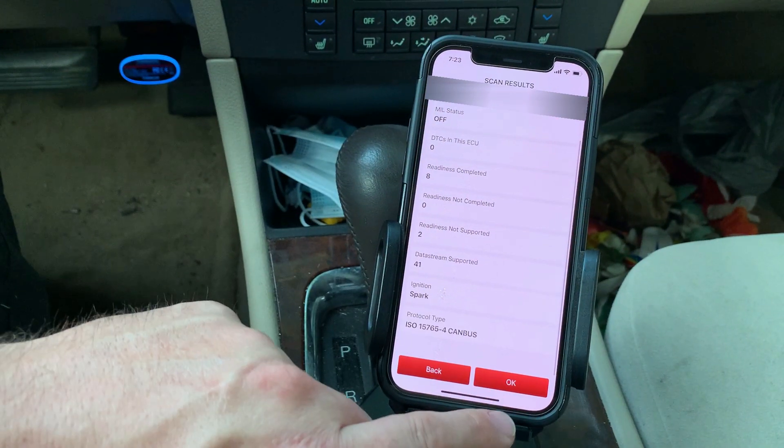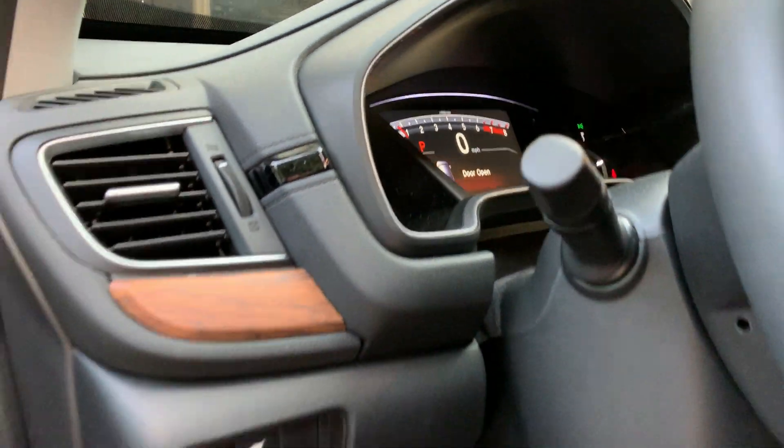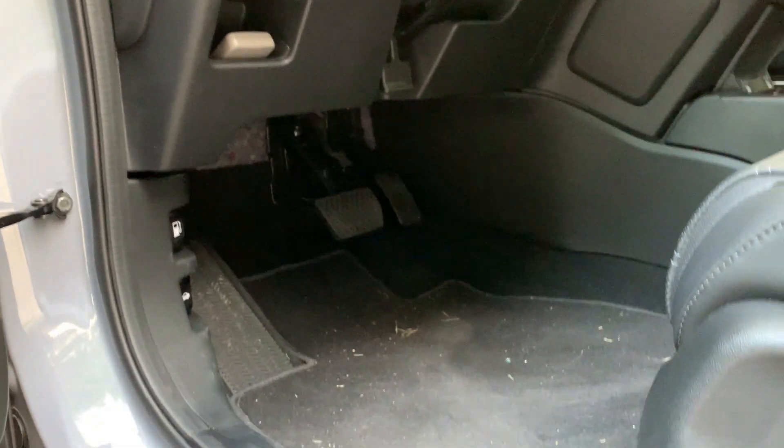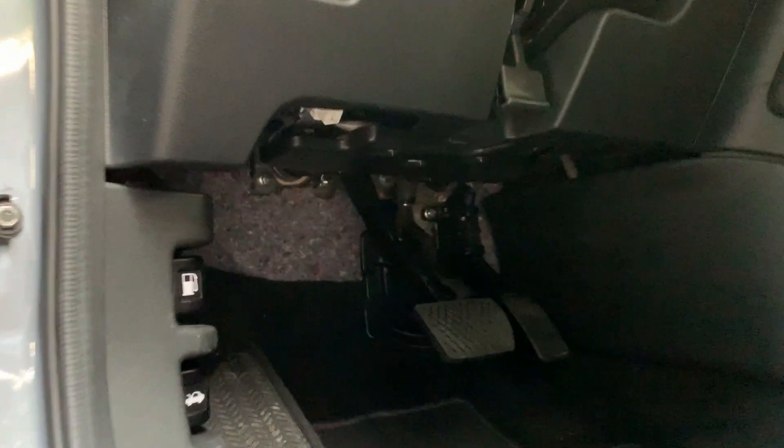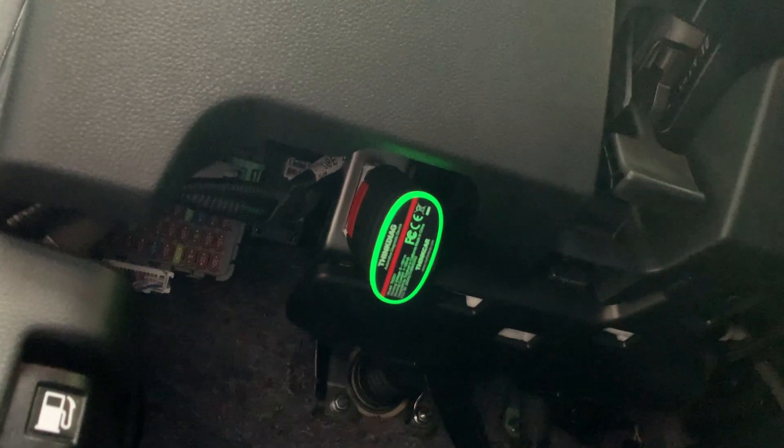We can see there are 41 different data streams supported. Now let's jump on over to a 2021 Honda CRV. For this one, the connection port is right up underneath here — we got to get in there, but not a problem. So we'll plug in our Think Diag tool and we'll go to work.